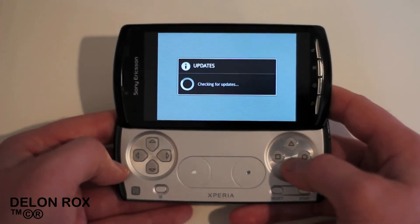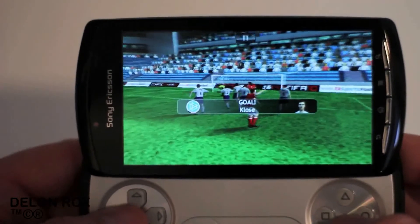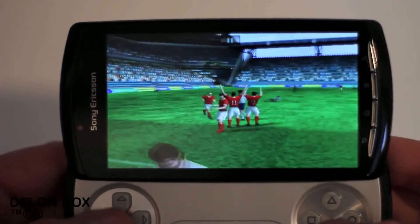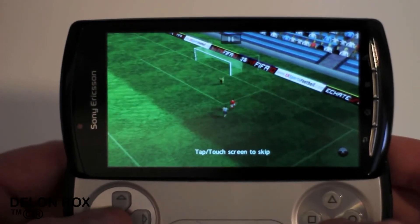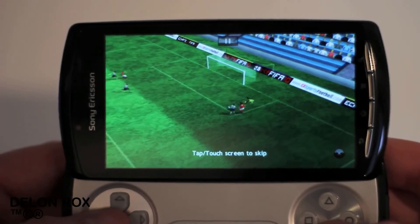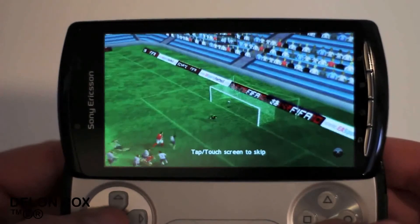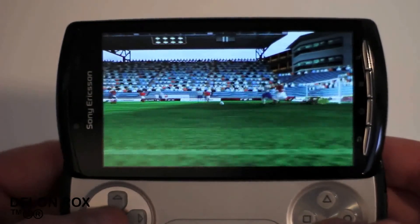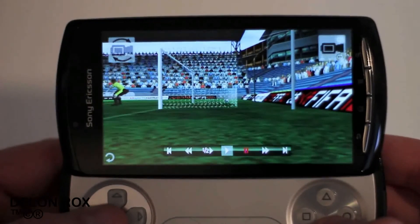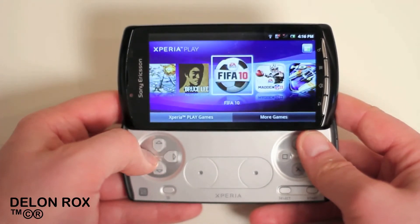I was waiting for some action to happen in the gameplay and it turns out me getting scored on was the first action. But as you can see, the game really helps bring out the vibrant colors of this screen and it gives you what you're used to in any FIFA game, but in a handheld with proper tactile controls. I'm really happy that Sony included a bunch of games for free so you can start playing right out of the box. You've got Madden, Star Battalion, FIFA, and Bruce Lee included.